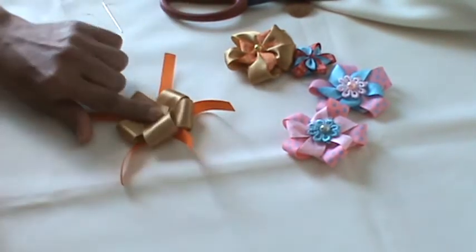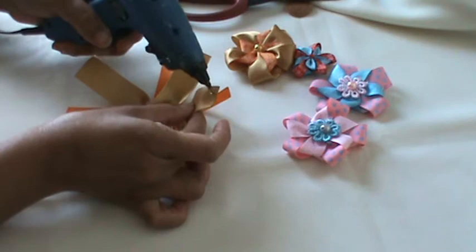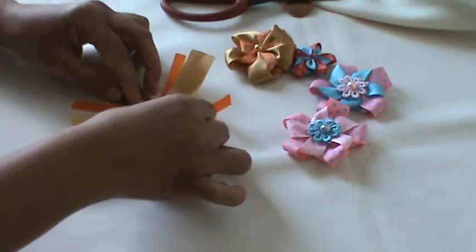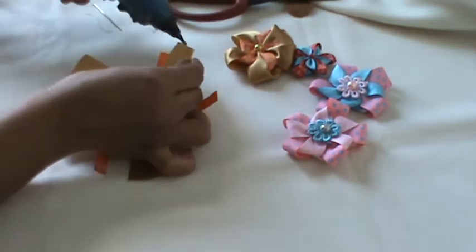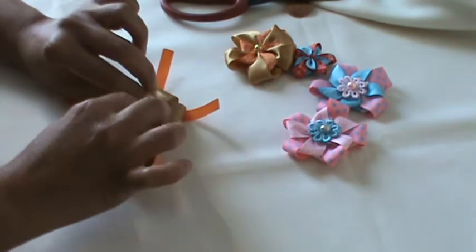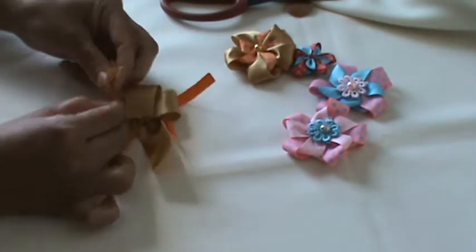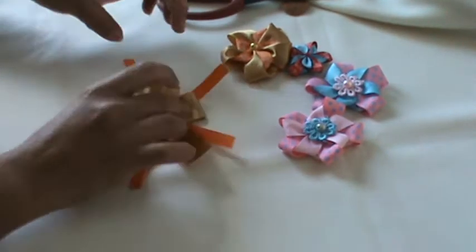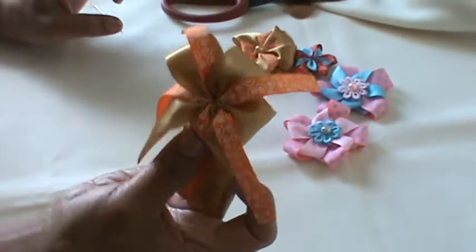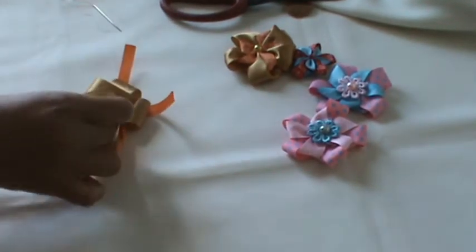I have my glue gun. Just take each big petal, put glue in the middle, fold it in half, and glue it. Try to make all the big petals the same size. You can also make a bow with this same method.